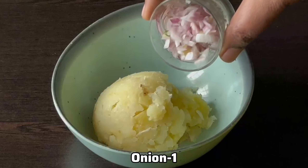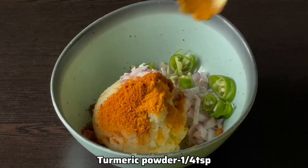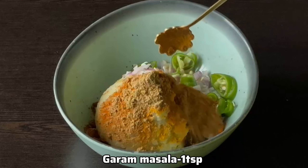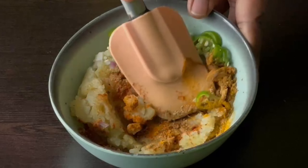3 boiled potatoes, 1 vengay (onion), 1 teaspoon of milk, 1 teaspoon of manja (turmeric), 1 teaspoon of jeera, 1 teaspoon of garam masala, 1 teaspoon of salt, 1 teaspoon of paste.